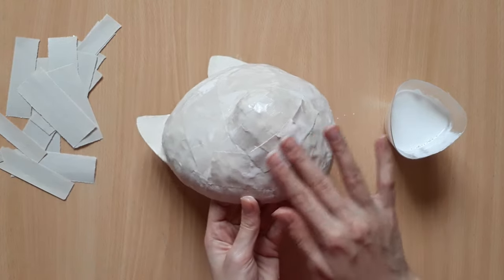To build up the frame of the ear, I'm gonna roll up a piece of paper and glue it around the outline of the ear.